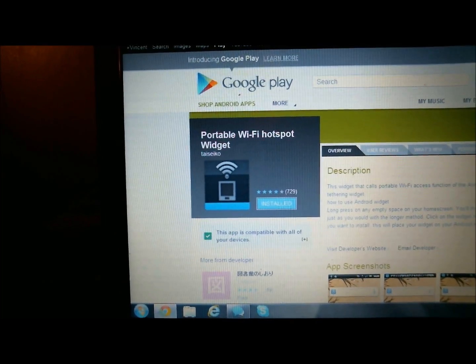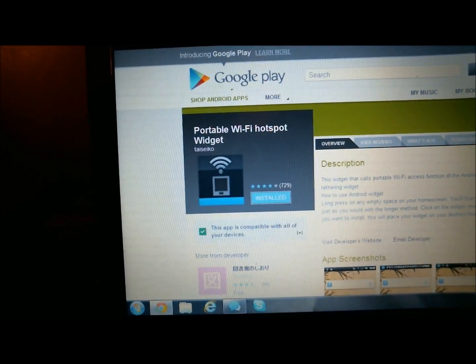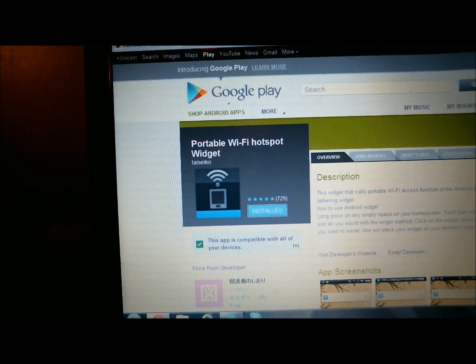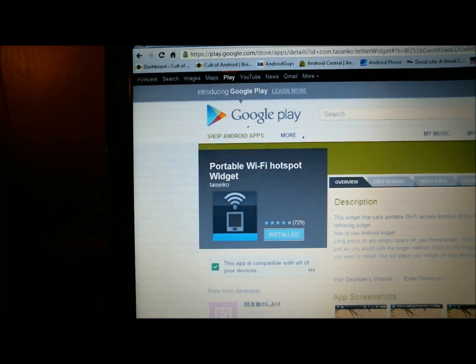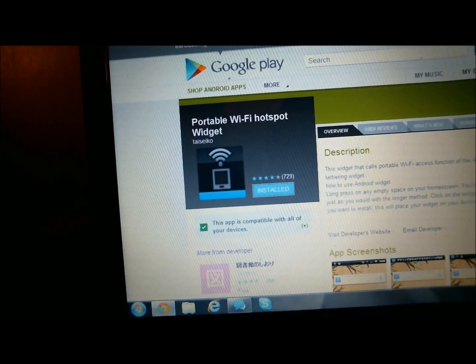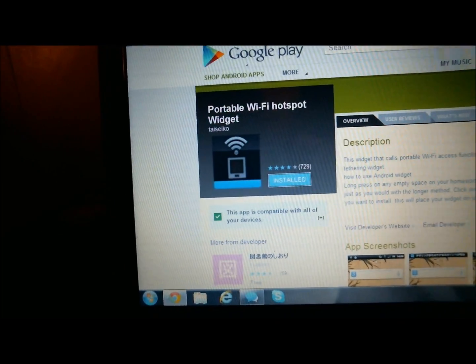There are a couple ways to do it, but I'm going to show you a simple way I've found. All you have to do is head over to the Google Play Store and download any Wi-Fi hotspot widget. I downloaded this portable Wi-Fi hotspot widget by Taesiku. It's free, it works fine, I've had no issues with it.